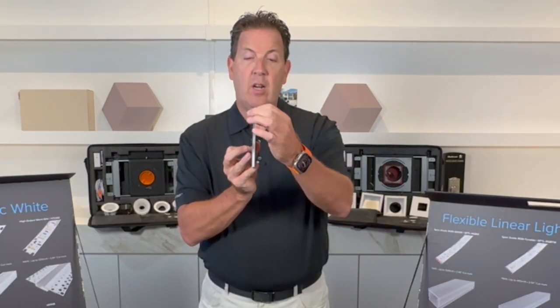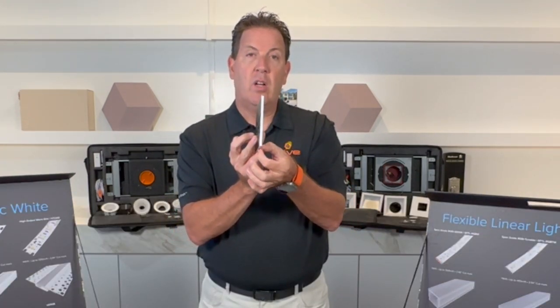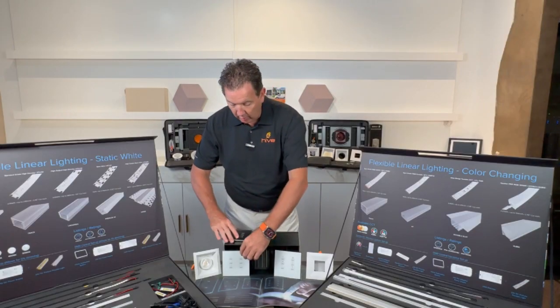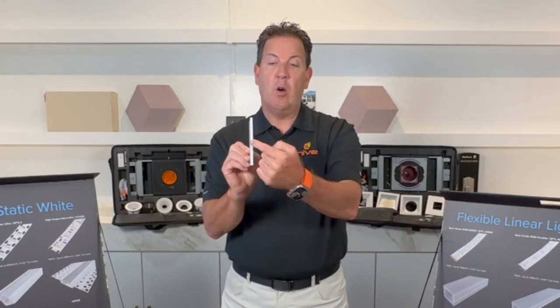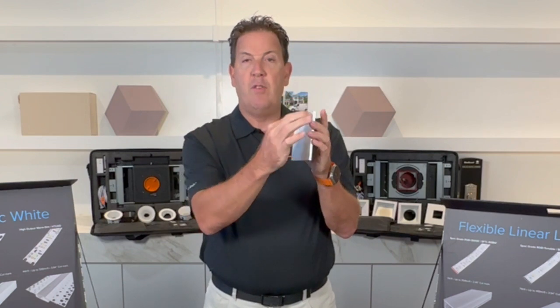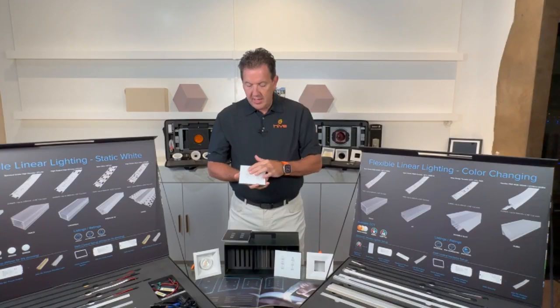It's probably hard to see here, but this one has a little reveal that allows the plate to be completely flush mounted into the wall. Or you can have it with the banding around the edge so it stands off — surface mounted, but with a beautiful, elegant edge.